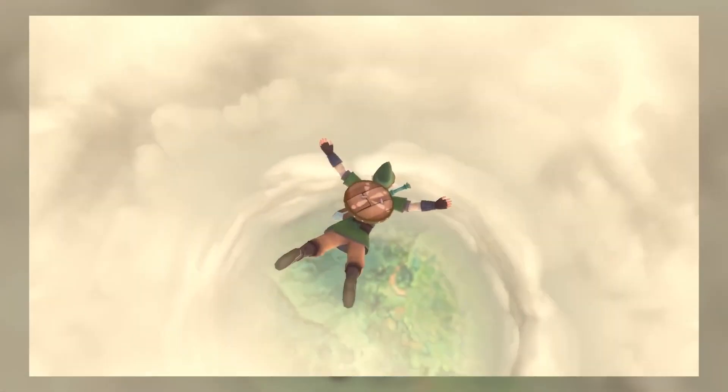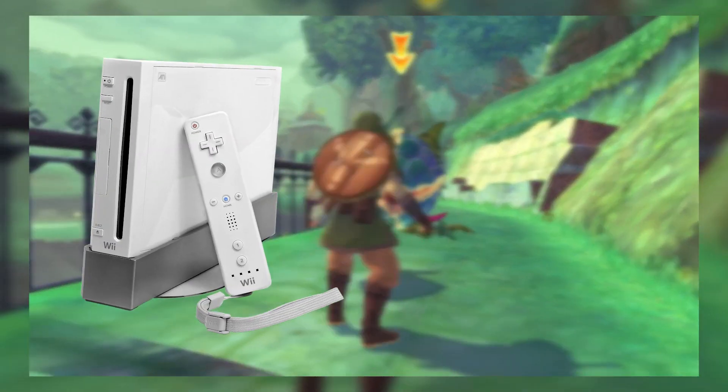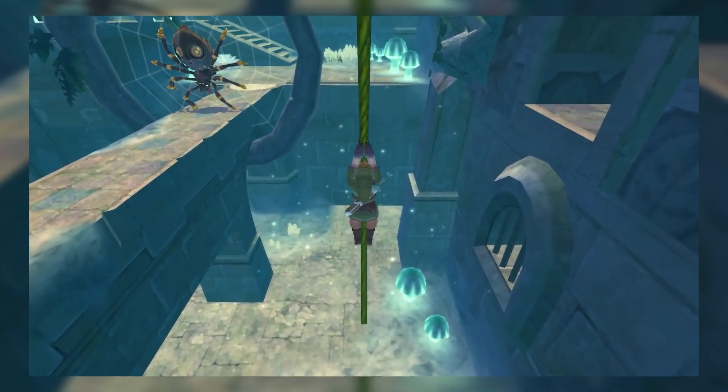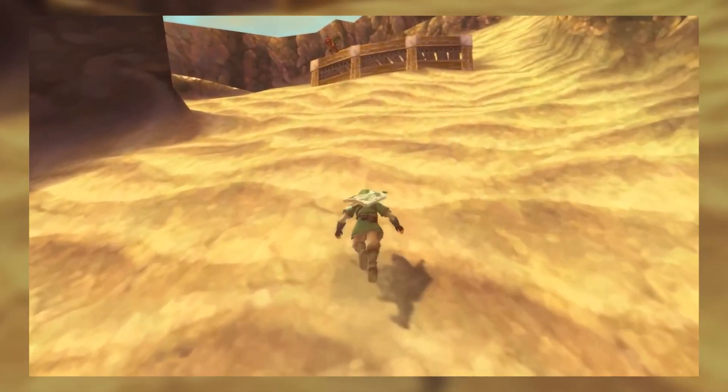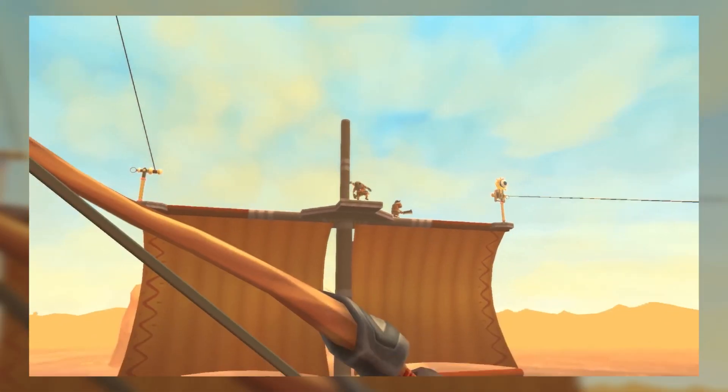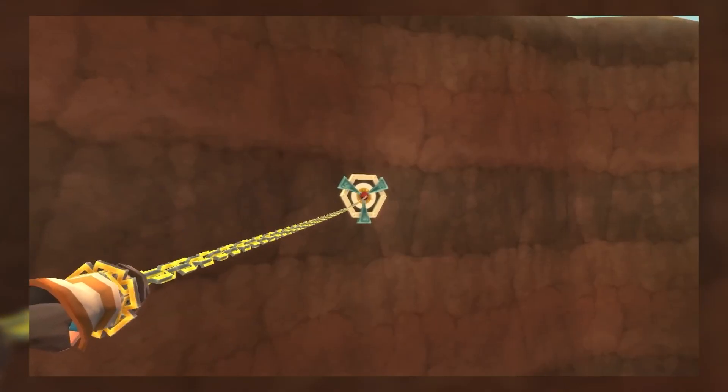So what you're going to need to play Skyward Sword HD early is a Wii, and a copy of The Legend of Zelda Skyward Sword for the Wii. If you don't have a Wii, then you can buy one on eBay for like 5 bucks, but I'm sure that if you have a real good look around your house you'll be able to find a Wii. Check the cupboards and the washing machine, maybe down the toilet — who knows, you'll find a Wii somewhere.